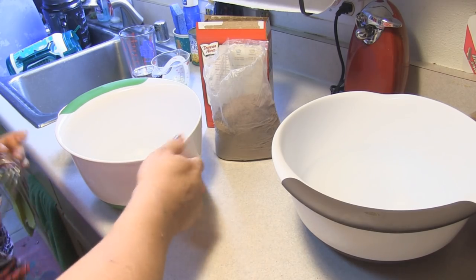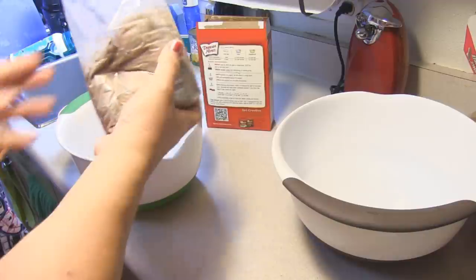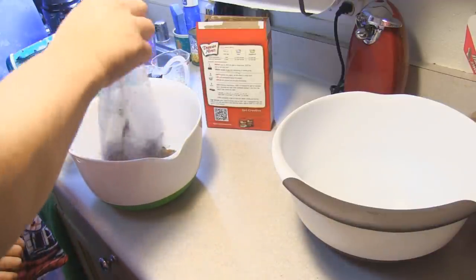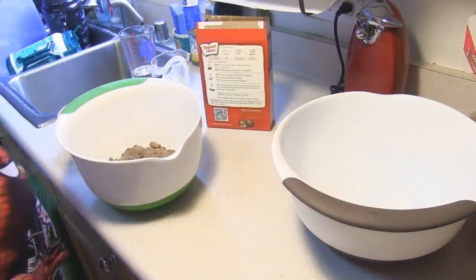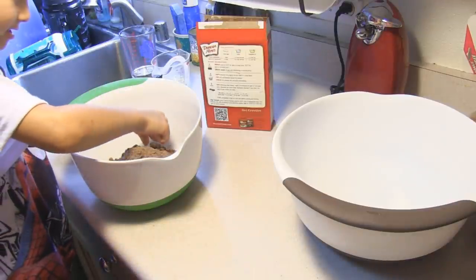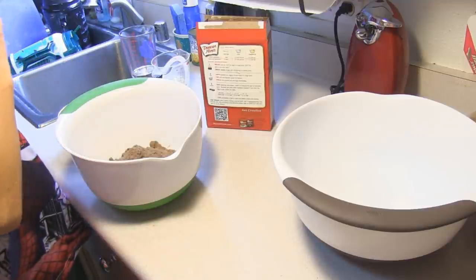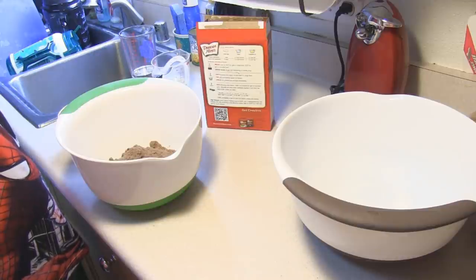The first thing we're going to do is put together the brownie mix. You don't have to have any ingredients other than what your brownie mix calls for. Whatever your brownies ask for, that is what you are going to need. Ours — we're going to do the fudgy brownies — so we're going to use one large egg, a third cup of water, and a third cup of oil.